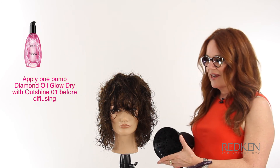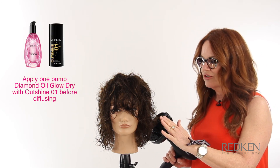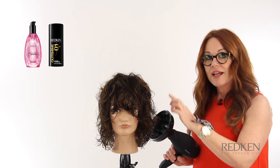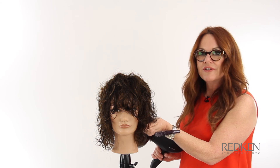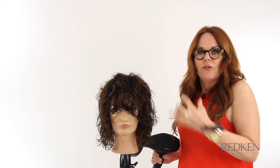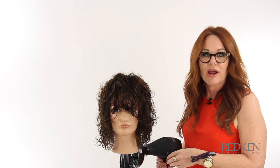Here's a tip when diffusing curly hair: let the diffuser do the work and don't touch the hair too much. If you are going to touch it, wait until it's started to dry a bit, then go in and lightly lift and squeeze it — as opposed to scrunching aggressively — so your curls stay intact until the hair is dry.